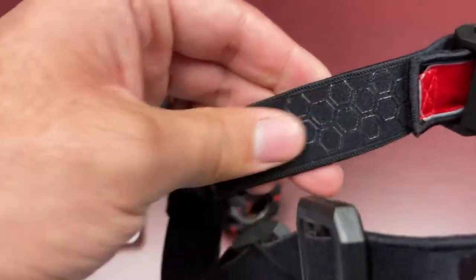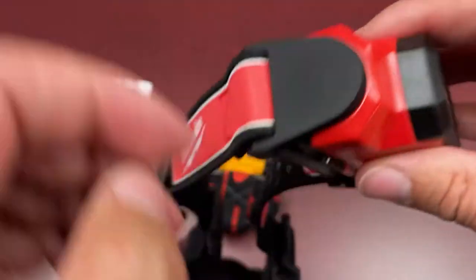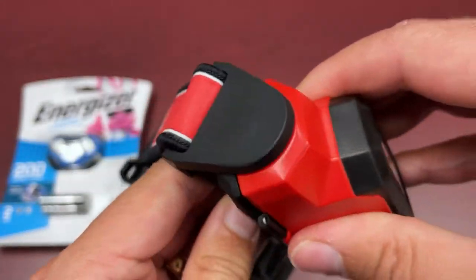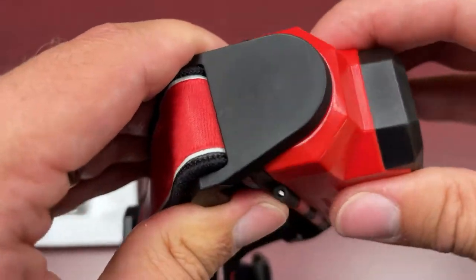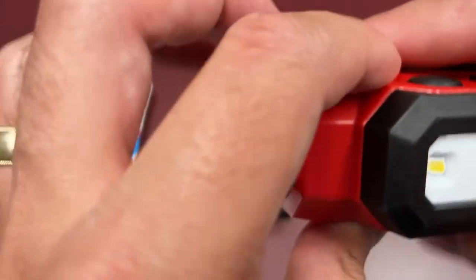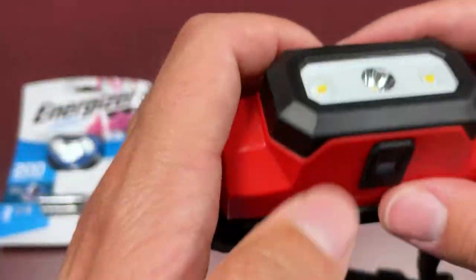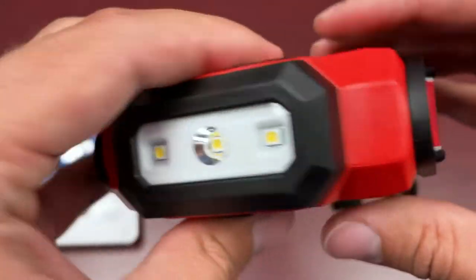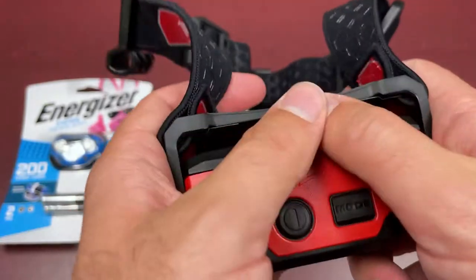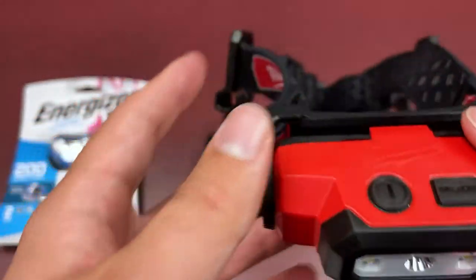You also get rubber gripping inside the strapping, which is really well thought out. It has a pivoting head as you'd expect from a higher-end work light. Overall, it's a great unit — it has an IP54 rating for dust and water resistance. As you handle it, it's solid, has some weight to it, and features a lot of rubber gasketing with everything nicely rubber sealed.